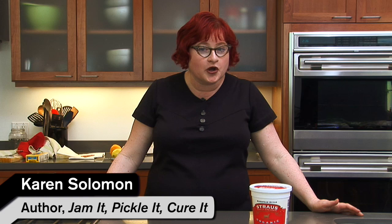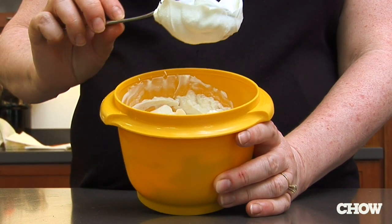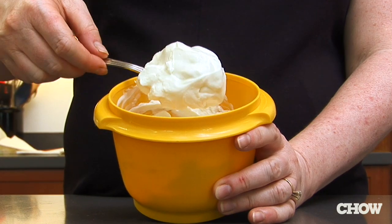This is why you want to make your own yogurt cheese. It's a delicious thick and spreadable yogurt, very similar to cream cheese but with a lot more tang, and it's so easy to make.